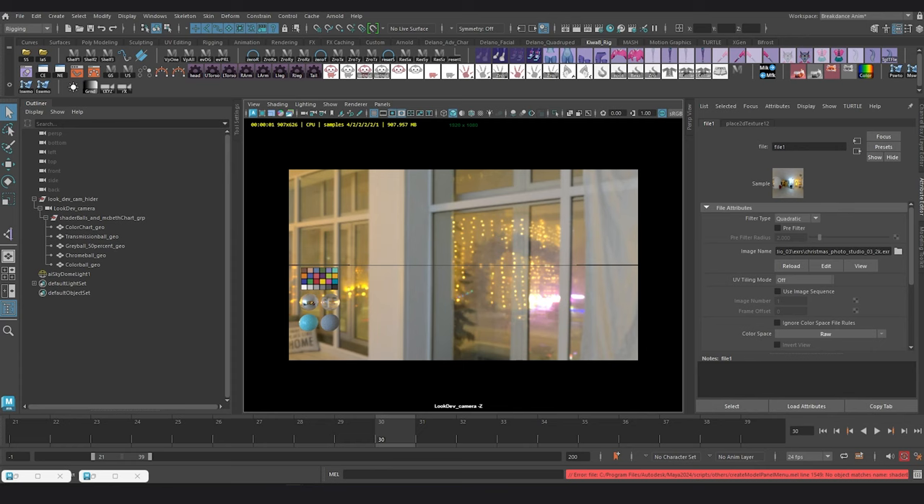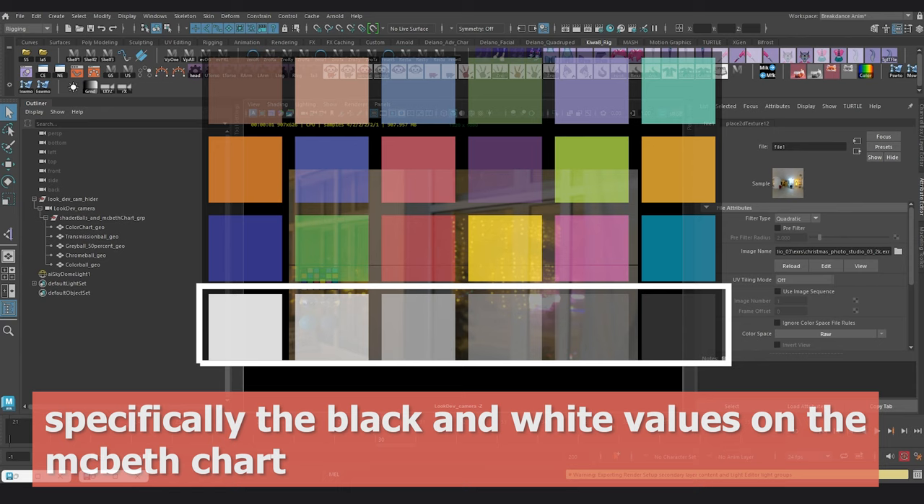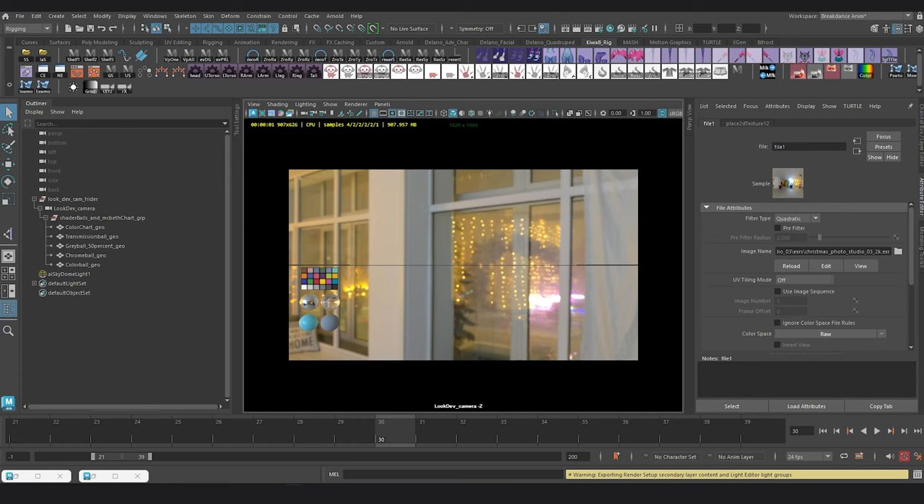The Macbeth chart or color inspector on the bottom left of the screen, along with the shader balls underneath it, are called a look dev setup, mostly used by VFX artists to do color correction and inspect how color and value behave in the render. You can use the Macbeth chart to inspect the darkest and lightest values of your render to make sure nothing has a pure white or pure black value. The darkest part of your image should never be a pure black or zero, and the brightest value should never be a pure white or one.